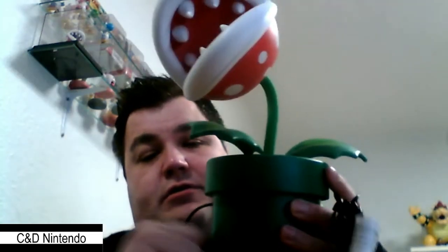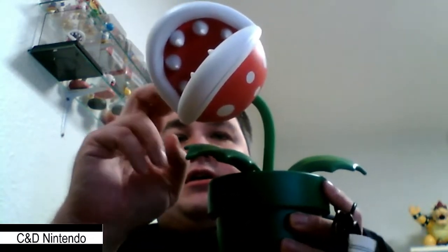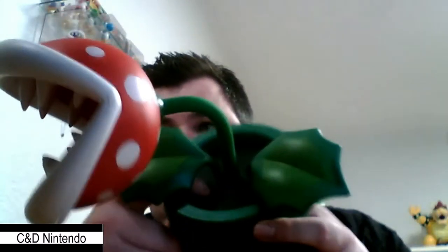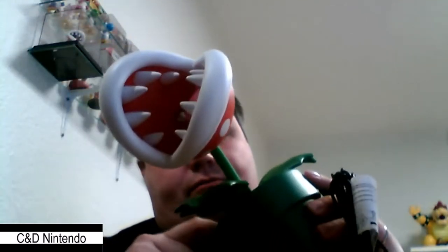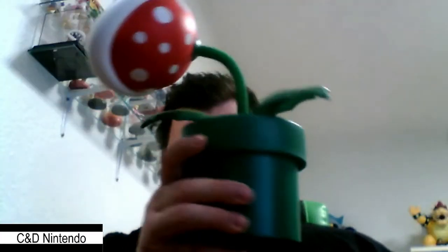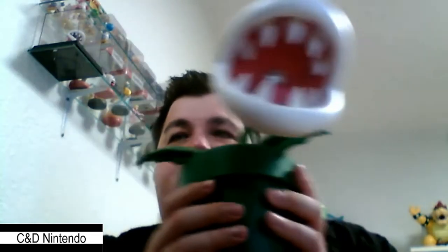It's plastic, which explains why it's so cheap. There's black plastic in here which is supposed to look like a dirt pile. Hopefully this is going to be placed above the desk.